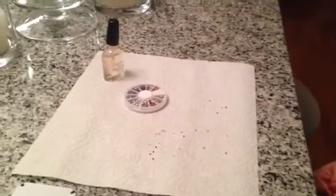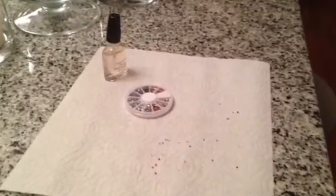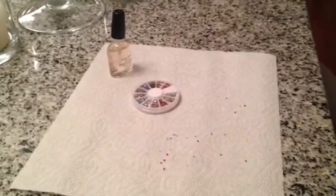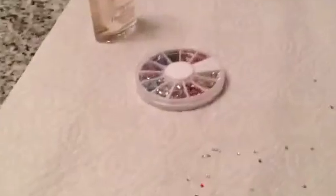Hi, you're here with MomFabFun and we are going to show you a quick and easy way to do some nail art. With spring on its way, hopefully very soon, we decided to go with a flower nail art.